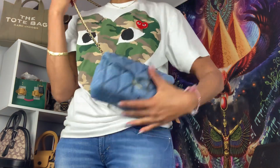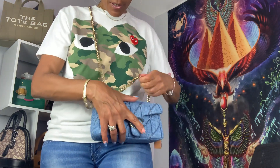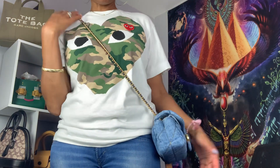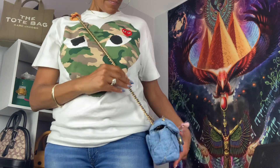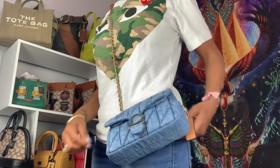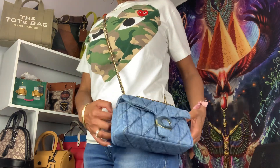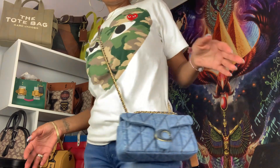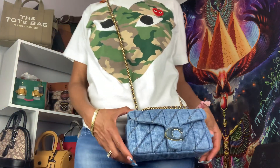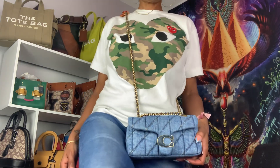I'll show you what it looks like crossbody. This is what it looks like. It matches really well with the jeans I have on.